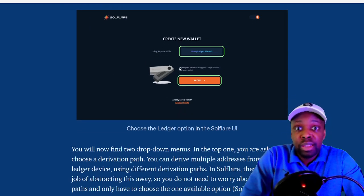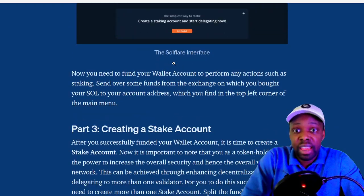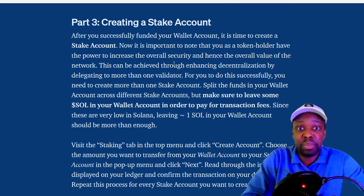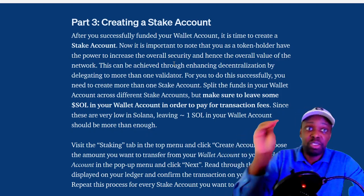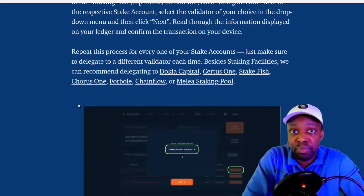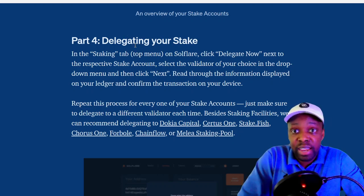So you create your wallet — mine's already created. You access it, then you create your staking account. After you've funded your wallet, you create a stake account. I'm guessing you move your coins from your main wallet to your staking wallet. All of this is live; I've never done it before. It's part of the DeFi journey.